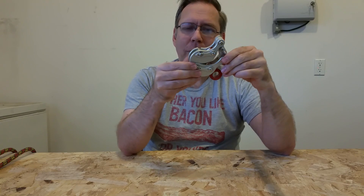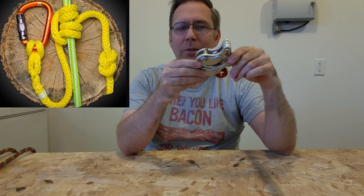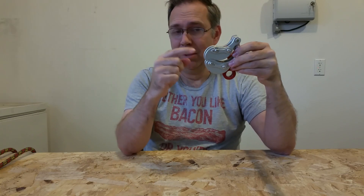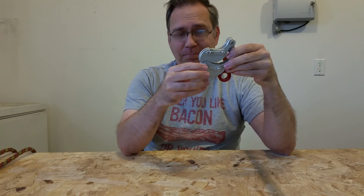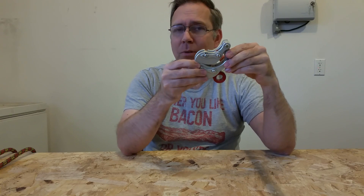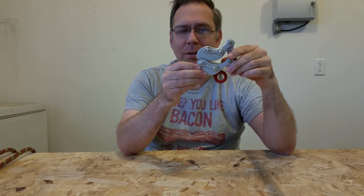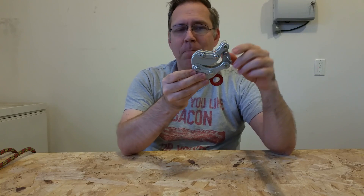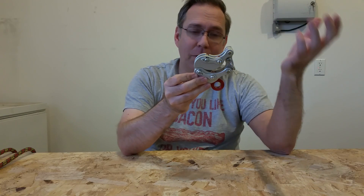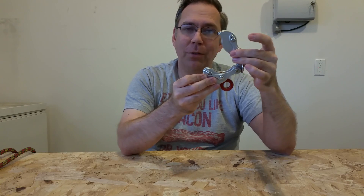One thing you have to get used to on the Akimbo, though, is that it does not stop like a friction hitch. If you put a friction hitch on your rope and you're sliding down, you let go and you stop — done. The Akimbo is a lot more fluid than that. If you're sliding down and you just release it, it's going to stop slowly. Depending on the speed you're going and your weight, you might slide for a foot, two feet, or five feet, depending on how you've got those settings.